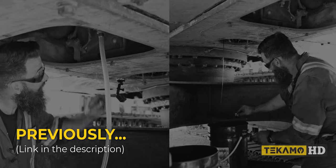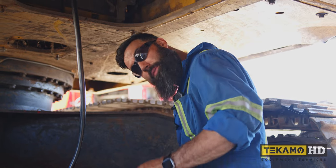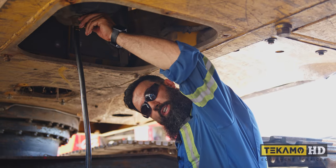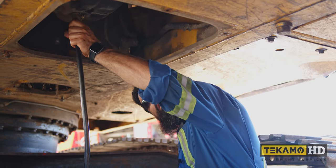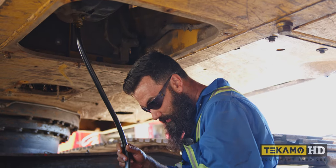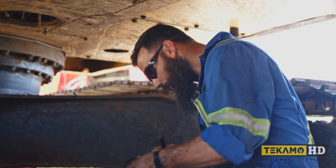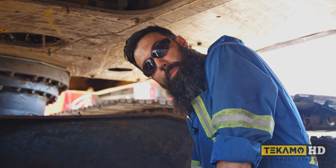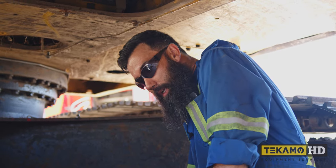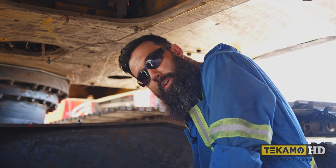Now let's check the swing gearbox and engine oil drain plugs from earlier. Now that we've drained this and changed the engine oil filter, we'll close the drain and pull the tube off. I'm going to wait until after we've filled the engine oil back up and run the machine a little bit before putting all the panels back on, because I want to run it and check for leaks.